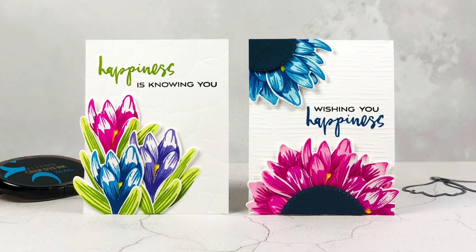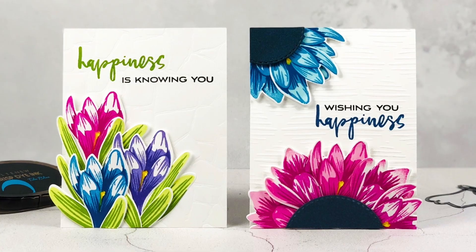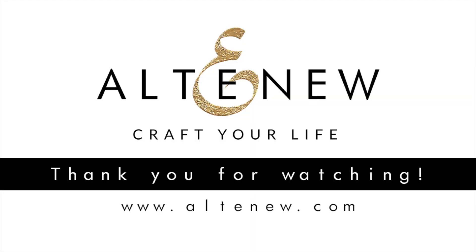Build a Flower Crocus is a high quality photopolymer stamp set manufactured in the USA. To find out more about Build a Flower Crocus and other available products, please visit us at Altenew.com.